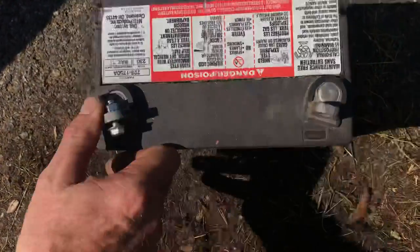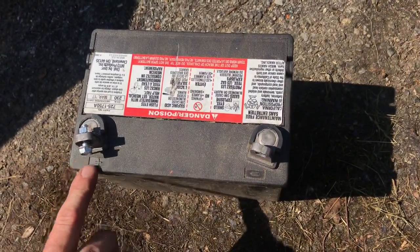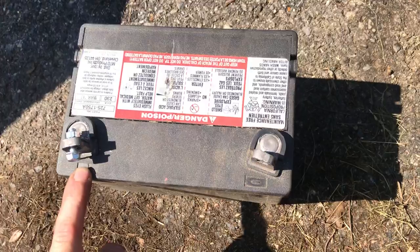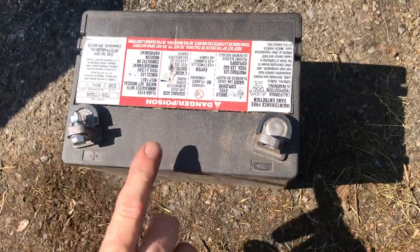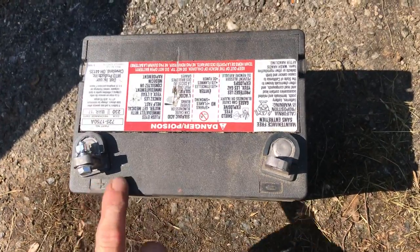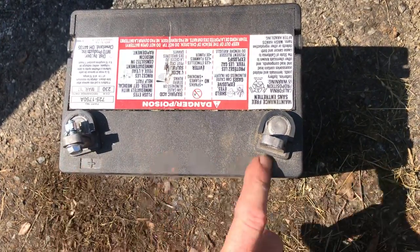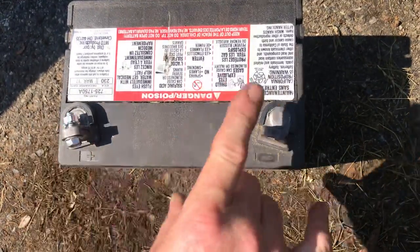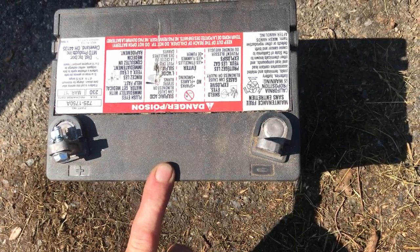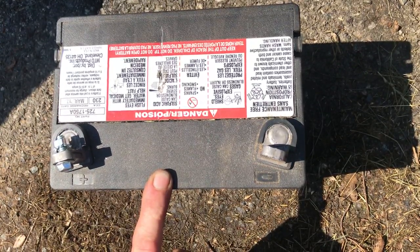If you're going to replace the battery, take it with you and try to get something that's 250 cold cranking amps or higher. Also, be aware that the positive and negative terminals can be completely reversed on a different battery. Make sure the positive terminal is on the same side as your old battery — this is a big thing with John Deeres too. If you buy one with the positive on the wrong side, the cables won't reach. It's a 50/50 chance, so check carefully. I recommend 250 CCA or above for pretty much all lawn and garden tractors.